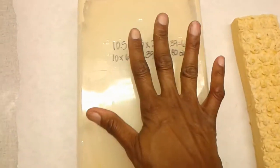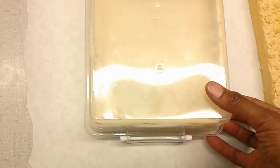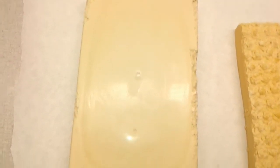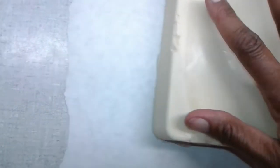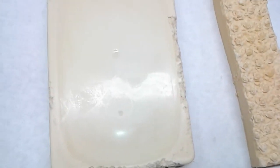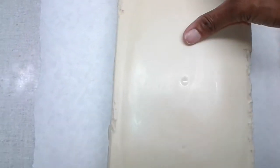Oh lemon — kind of — oh there you go, popped out. I think I lost some corner, so that's all right. A little bit of corner, I can take care of that part. All right, so there is my lemon soap out of the mold.